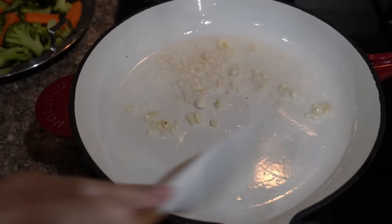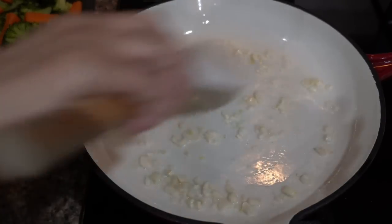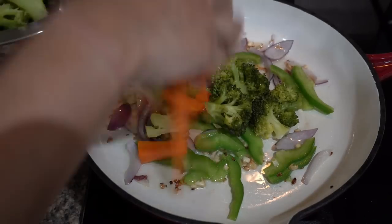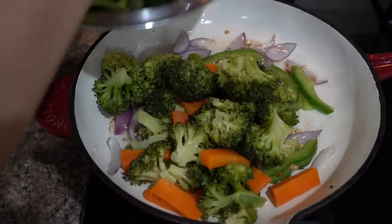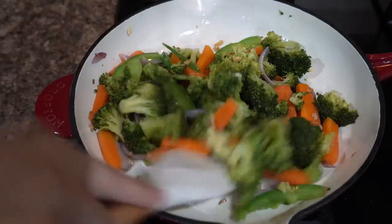I like a blend of broccoli, carrots, capsicum, baby corns, and onions. Sauté them till they are lightly caramelized.